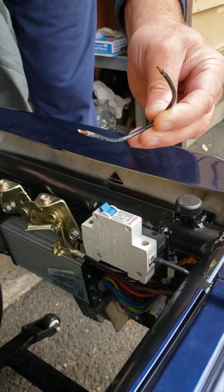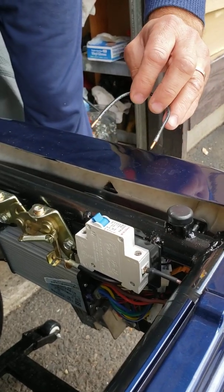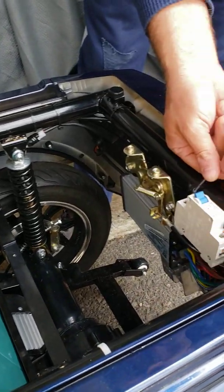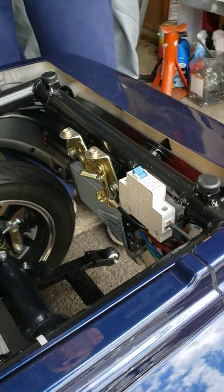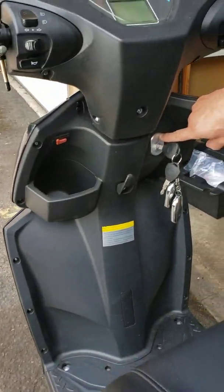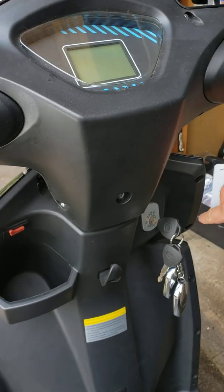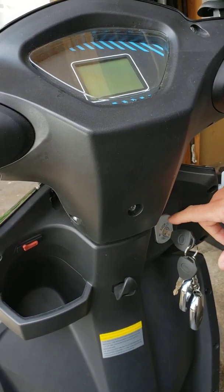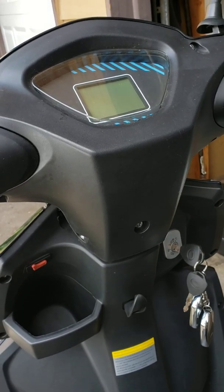Now if you checked all of the wires, they're all tight, and you tried to override this switch but your display is still not coming on, there is a big chance that you have a problem with the ignition switch itself. Maybe from the inside you have a plug coming into this ignition switch, maybe that plug is unplugged, or maybe the ignition needs to be replaced if it's a faulty one.